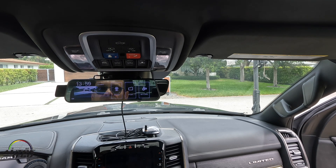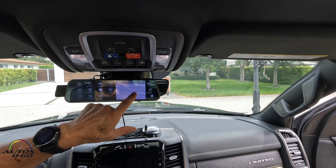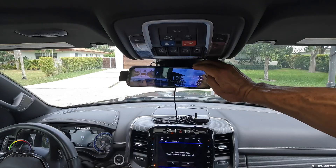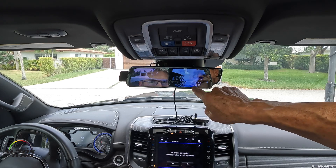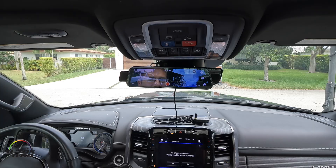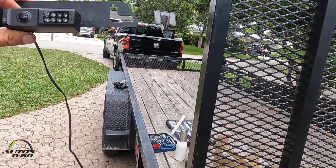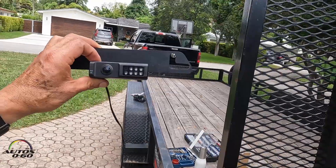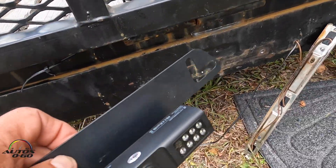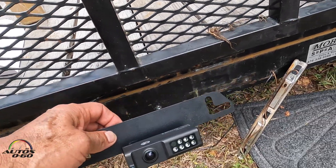We're going to wait for the camera to be completely installed. Here are all the controls — there's a setting to turn it off after 30 seconds or whatever. Oh, it's split — it's a split screen! Tim has the camera set up in the car. Hey Tim, can you see me? Yeah! So it's working — we have a connection.